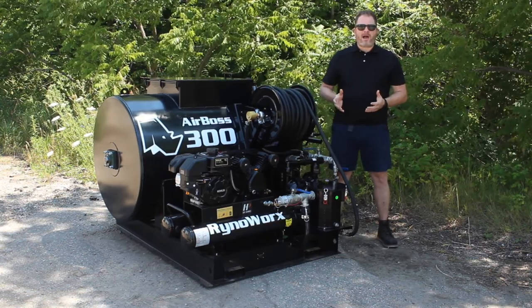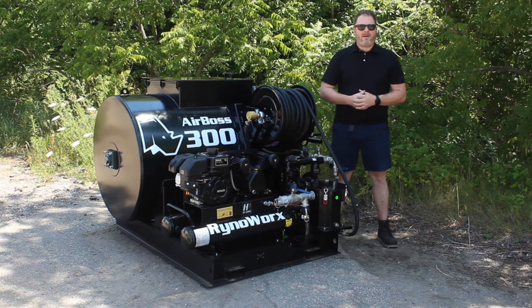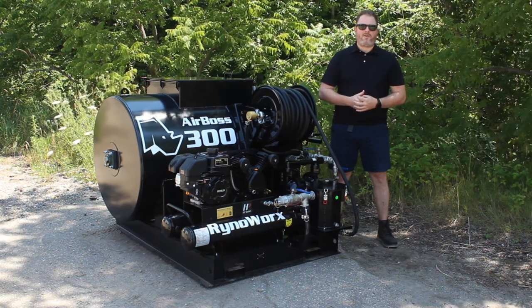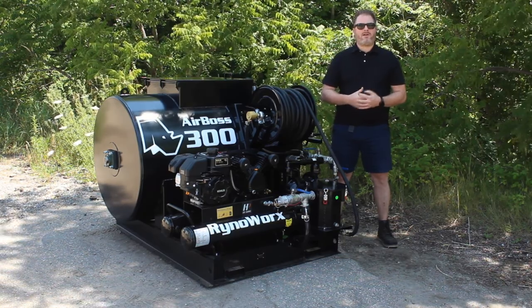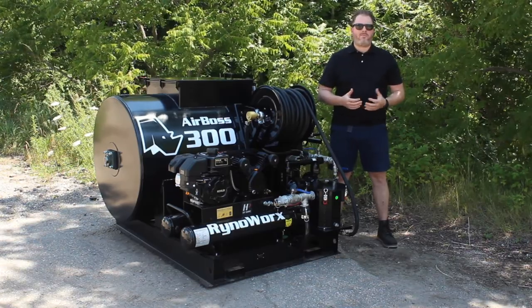The unit has a matte black powder coat on the frame as well as on the entire tank. We use powder coat as opposed to paint because we find it's a little bit tougher — it holds up with the elements a little bit better and ultimately protects the unit from rust for a lot longer than most paints will.